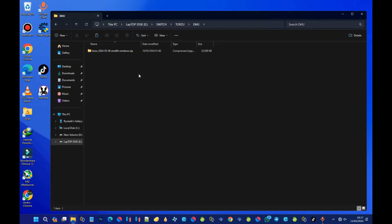We are done downloading the emulator. As you can see, this is the Torzu emulator. What you are going to do is extract this emulator and then install the firmware and the product key. First, let's extract this zip file because this file is in a zip format. You will need either 7-Zip or WinRAR. For the sake of this tutorial, I'm going to use WinRAR to extract this file.